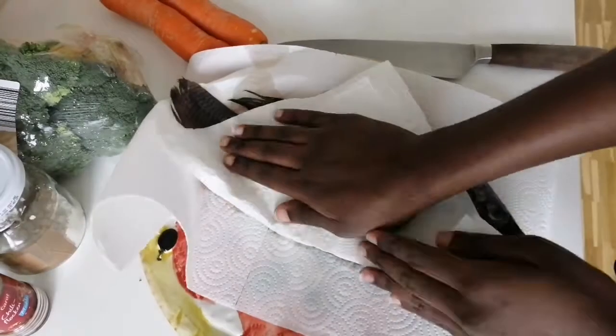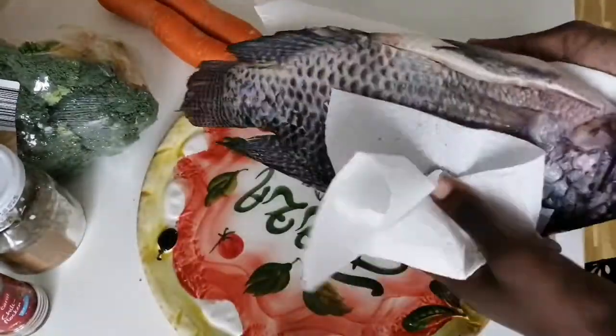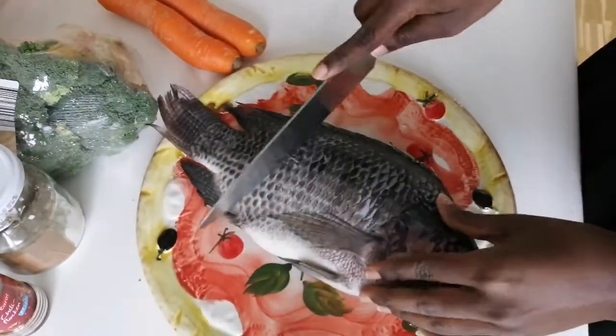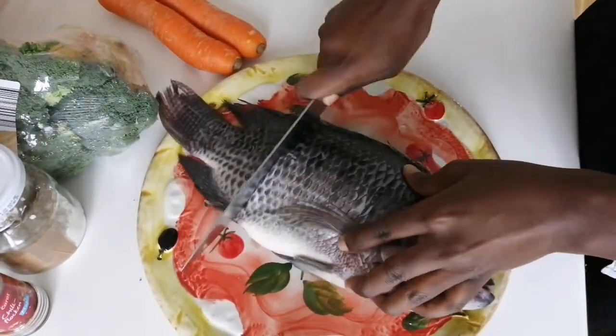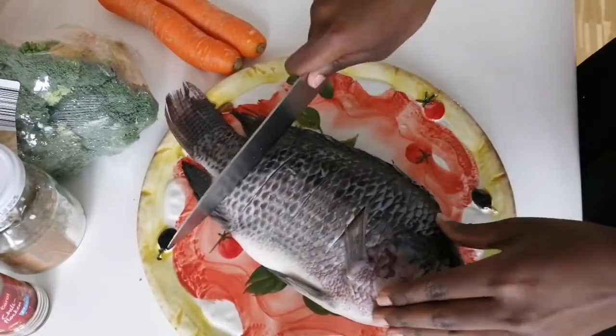Since the fish was frozen, it's very important for you to pat it dry so that it's not splattering around in the hot oil that we are going to be using. Here I cut it again, just how I see it in the market, because this helps the oil go in and for the fish to deep fry correctly.